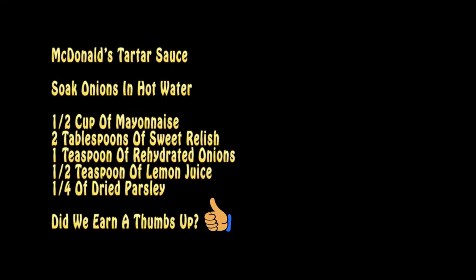Well there you go folks — now you know how to make delicious McDonald's tartar sauce at home. If you're not a subscriber and you'd like to see more videos like this, I invite you to subscribe. Thanks for watching!